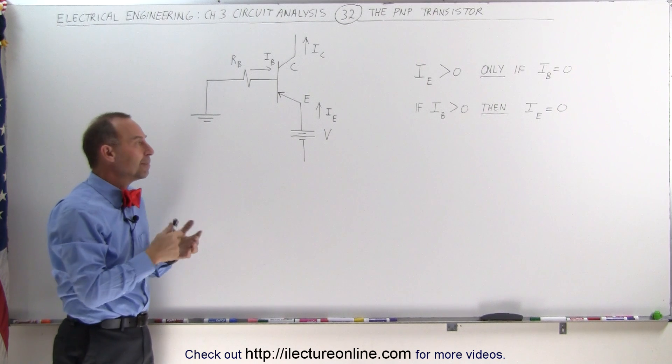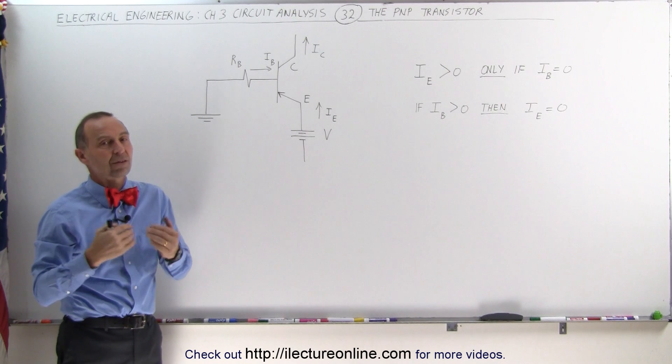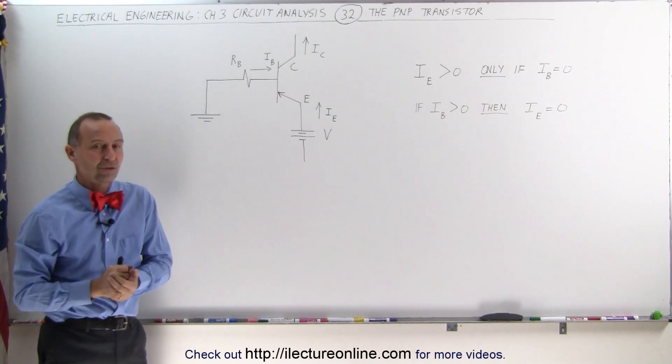So the PNP transistor works a little bit different than an NPN transistor, but it's just as useful under certain circumstances.